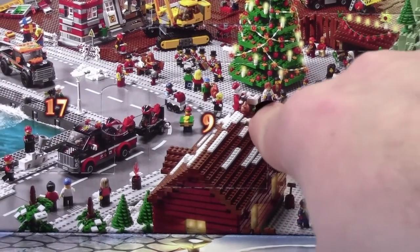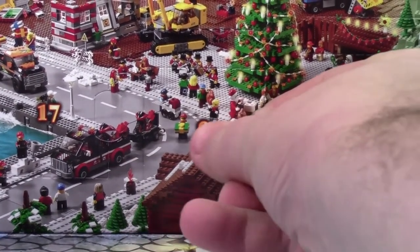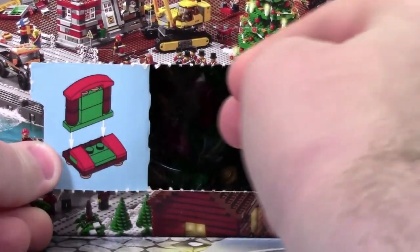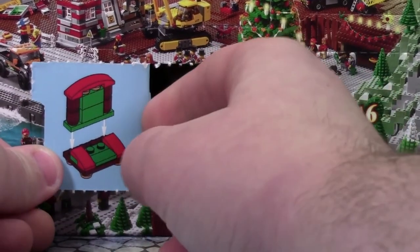Hey everybody, BrickLover18 here today with day number 9 of the LEGO City Advent Calendar 2015. Today it looks like we got a chair for Santa.